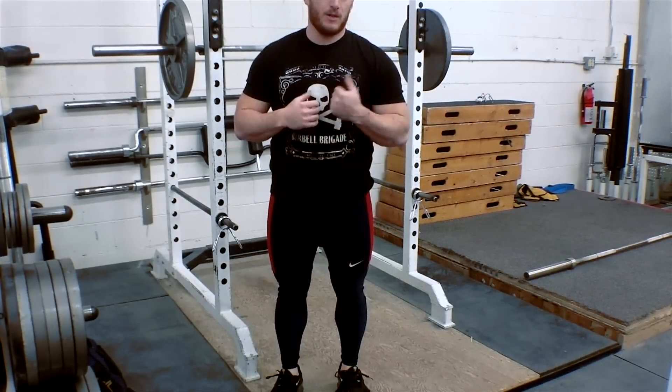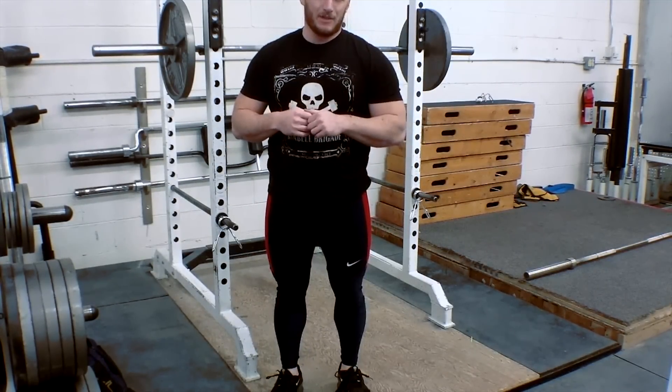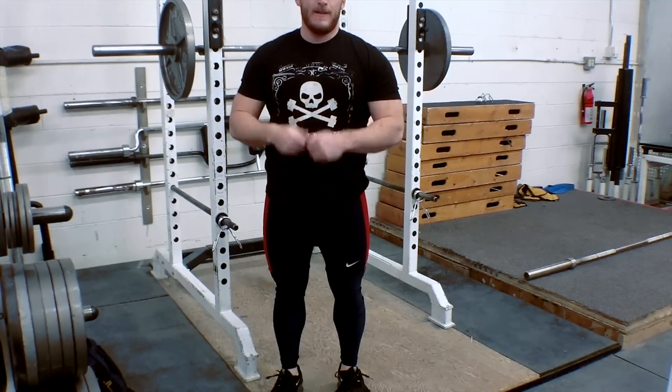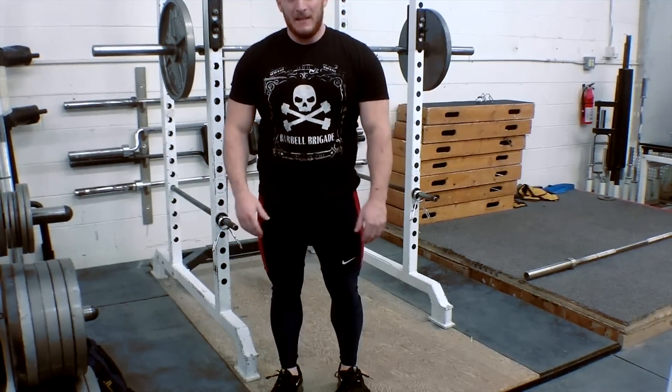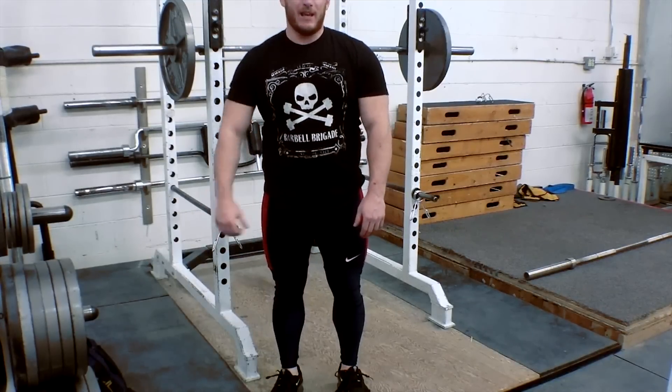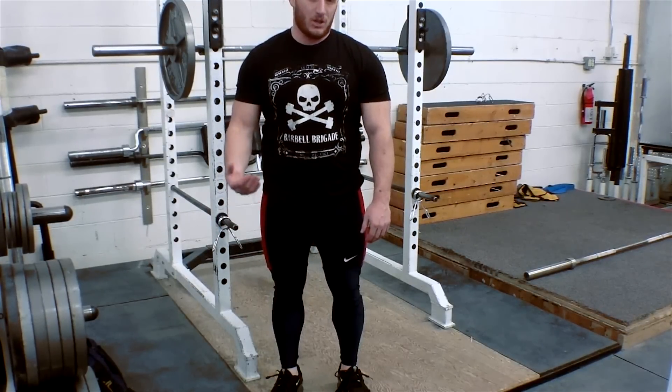What's up guys? We're talking about how to get good squat mechanics, or what's important for good squat mechanics, and a few mobility pieces to help you get there. I'll be focusing on the lower body today. What I really want to take a look at is what needs to happen at the knees, the hips, and the ankles to get a good squat position.